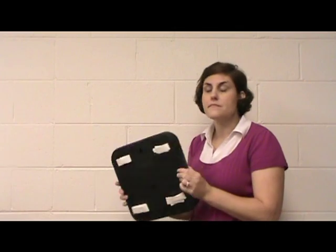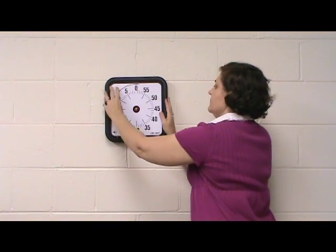Marvelous Tape is sticky enough to adhere to just about any surface, even cinder block. I've already attached tape to the back of the timer and I'm going to stick it up on the wall. Marvelous Tape is so sticky it will even hold my pocket chart to this unpainted cinder block wall.